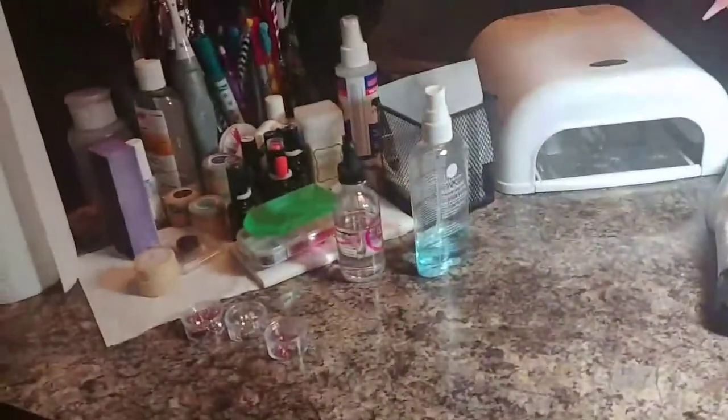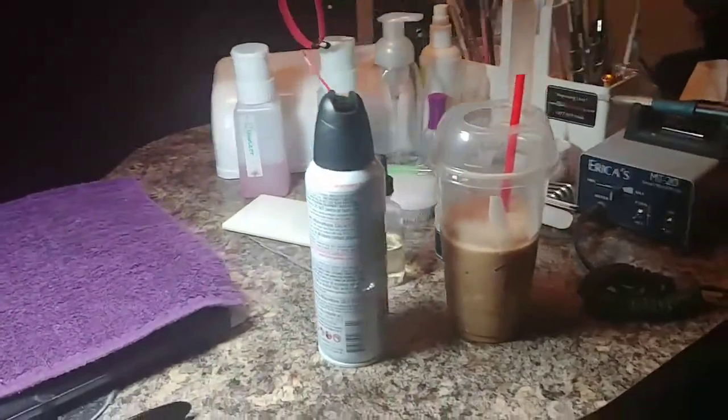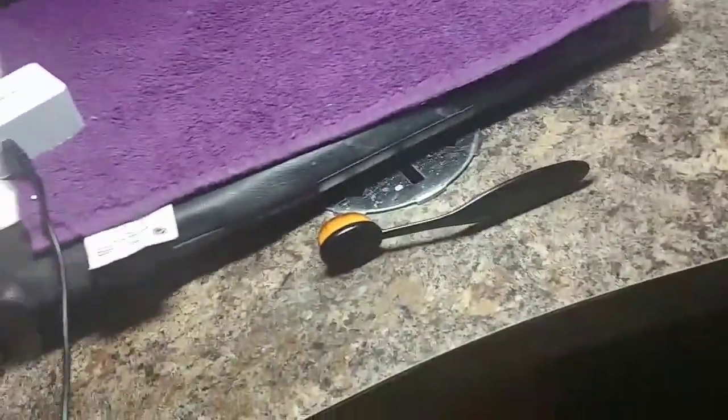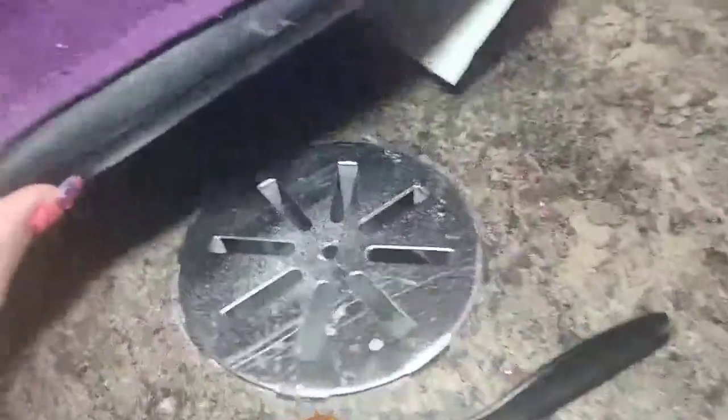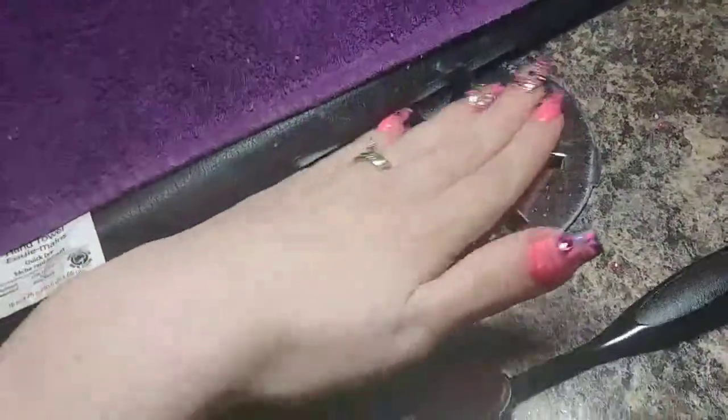I'm gonna flip the camera around, so pause — be right back. As you guys can see, my desk is a little in disarray because I've been working on some really neat tutorials for you guys. Here's the opening for my desk — it gets pretty caked up, so I take this off and clean it.